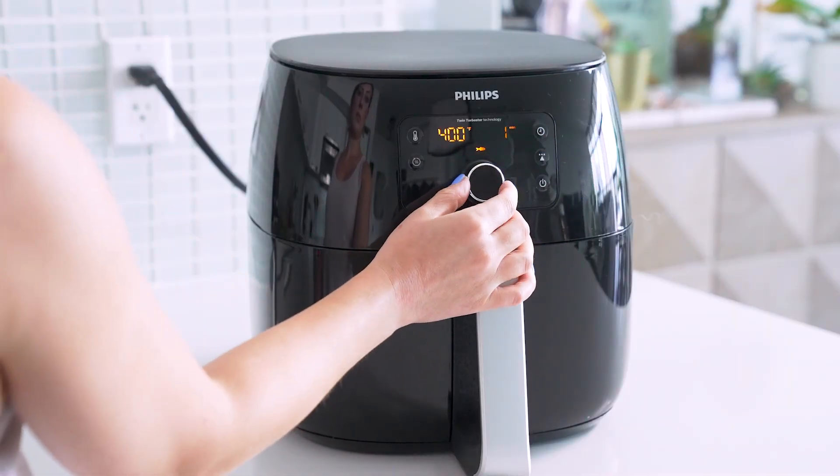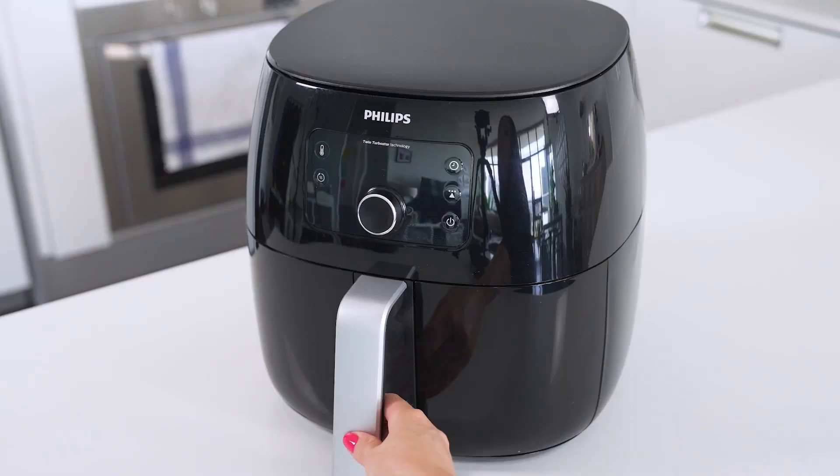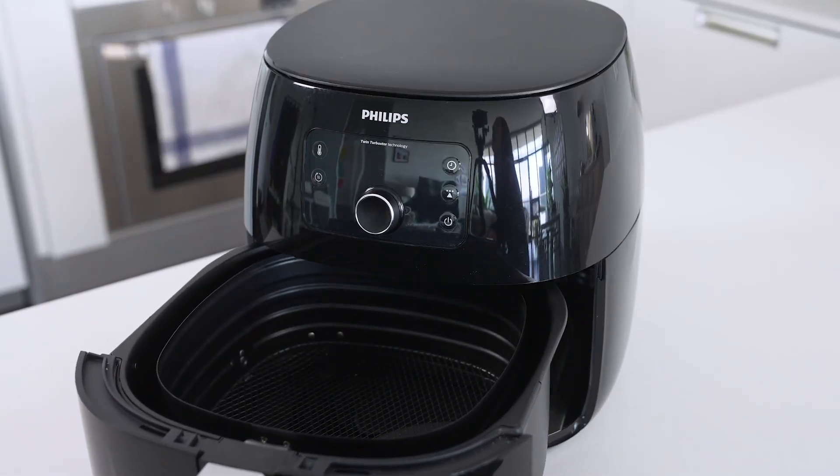Preheat your air fryer to 400 degrees for eight minutes. You want it to be nice and hot when you actually go to cook your beans. I use the Philips XXL air fryer, which is perfect for larger servings of food, but any air fryer will do here.